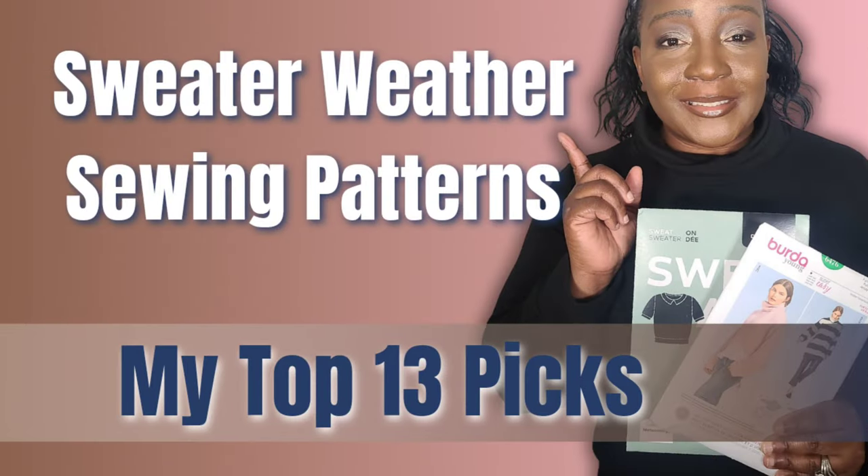Hi friends, welcome back, or if you're joining us for the first time, welcome to the channel. Today I want to share some jacket and coat patterns that you can sew for this winter. In a previous video I did a sweater weather video covering all the different sweater options you have to sew this season.